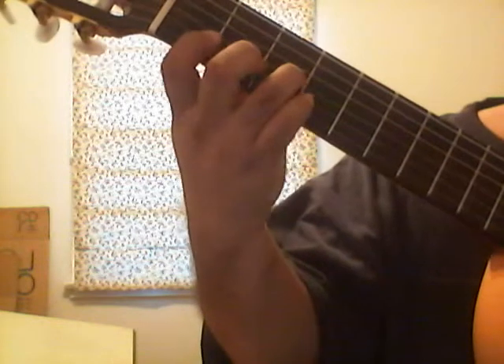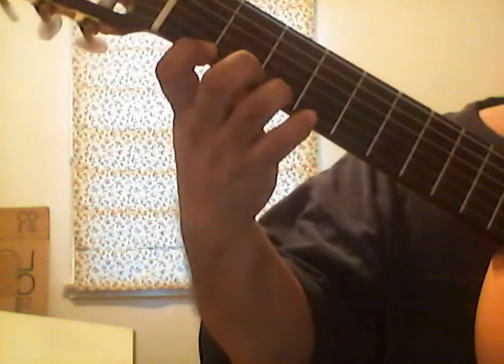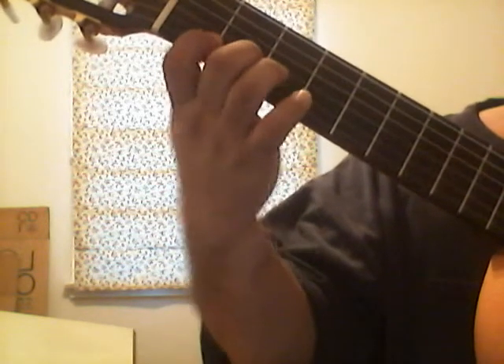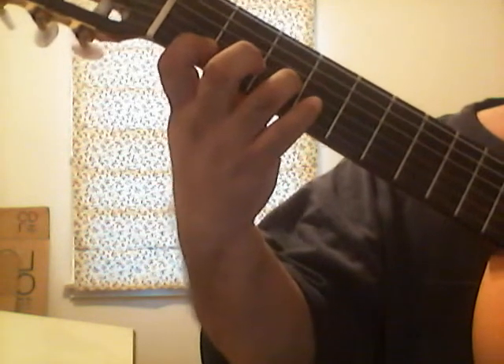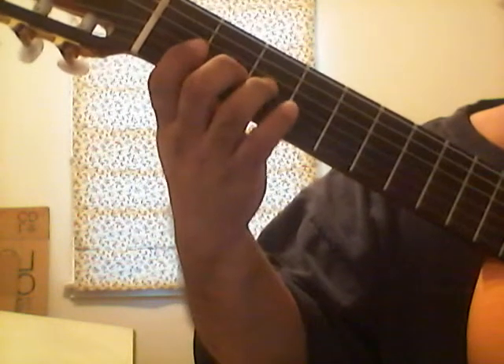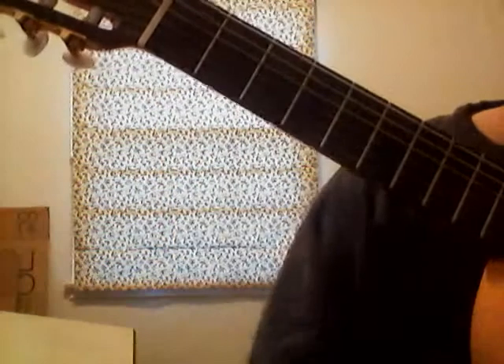So let's start again: G, B-flat, C, C-sharp, D, F, G, F, D, C-sharp, C, B-flat, G. It's a good thing to try to memorize these scales.